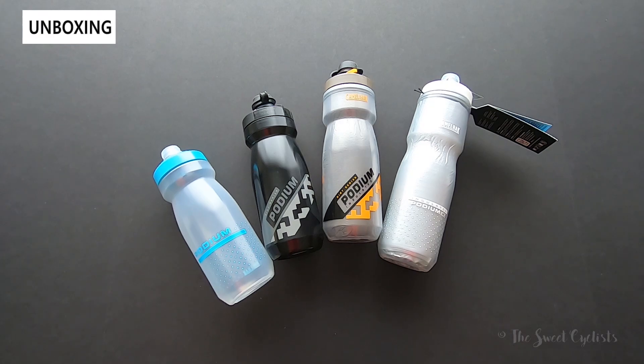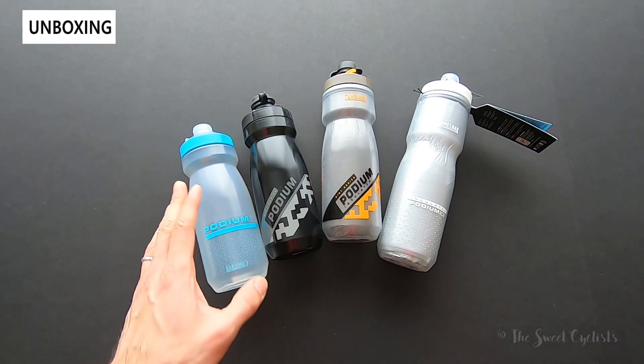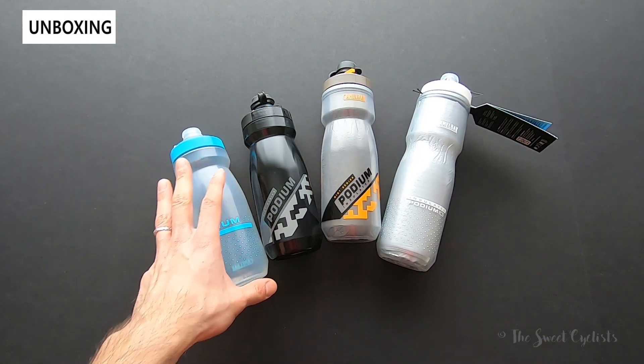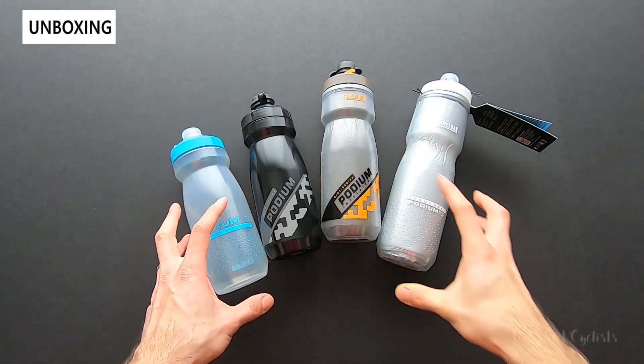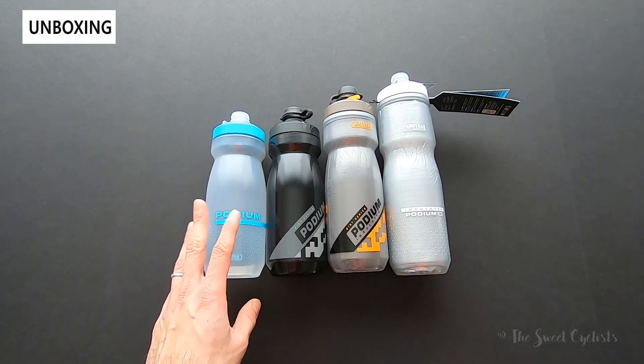Here we have the full lineup of updated Podium 3.0 water bottles from Camelbak. These are a really popular line of bottles that have been updated in 2019 to better fit bottle cages and also be a lot easier to clean. Starting from the left, I have the standard Podium bottle — these are all 21 ounces. On the left is the standard version, this is ten dollars.